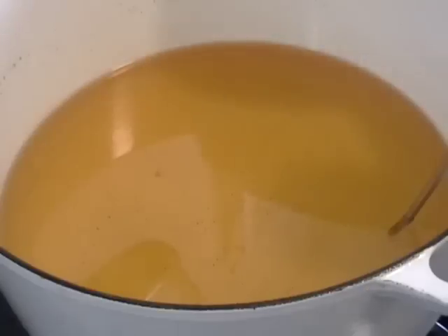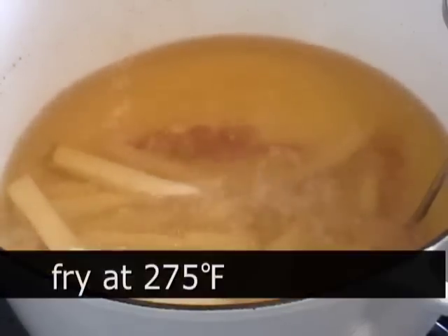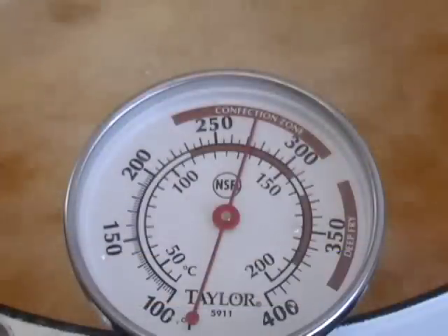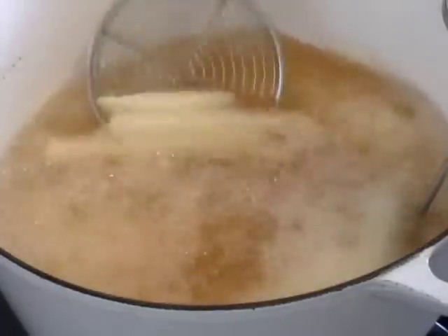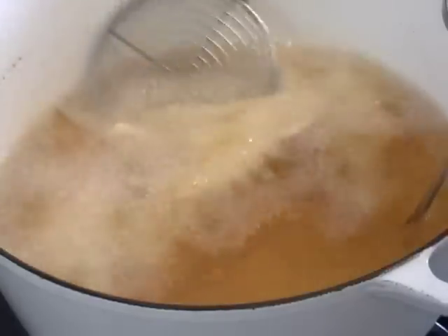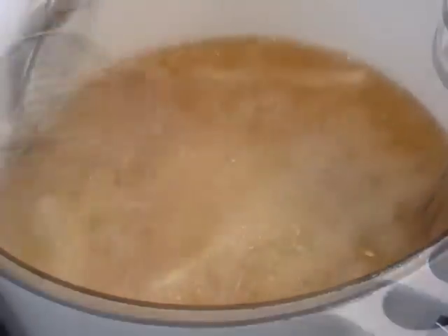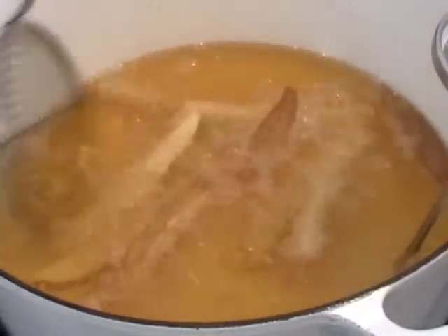The secret to crispy restaurant-style fries is the blanching — they're cooked twice. The first cooking is at a lower temperature. I'm going to use 275°F and cook those for about five minutes. They won't be crispy at all; it just cooks the starch in the potato a little bit and sets them up for crispy fries. That's the first stage: oil blanching at a lower temperature.